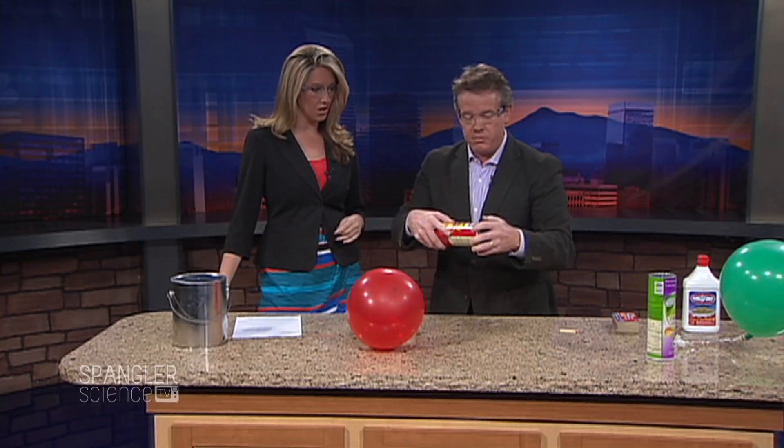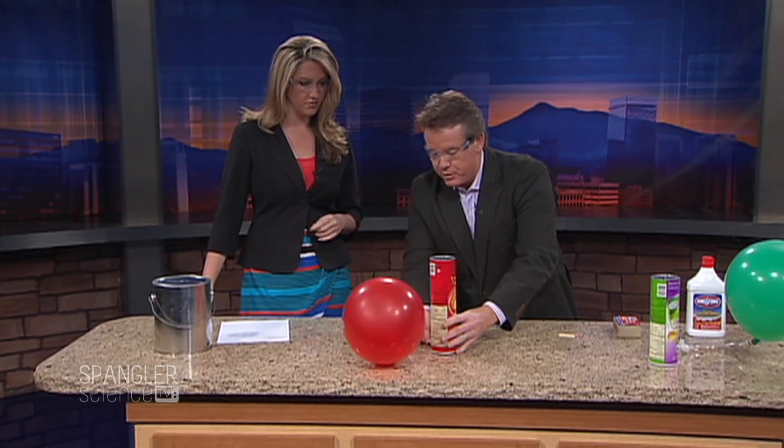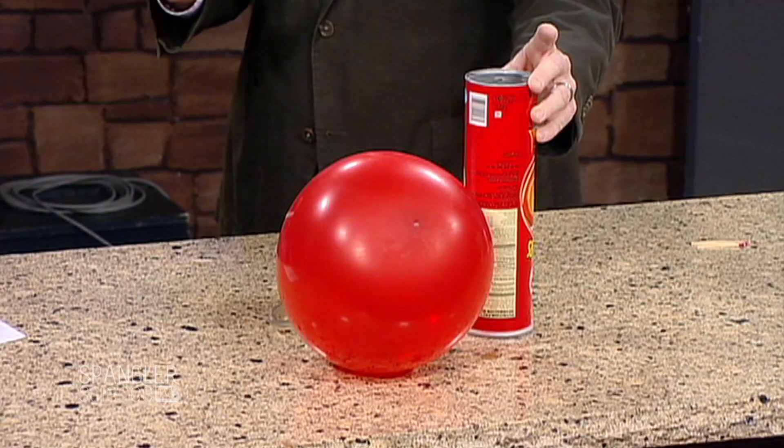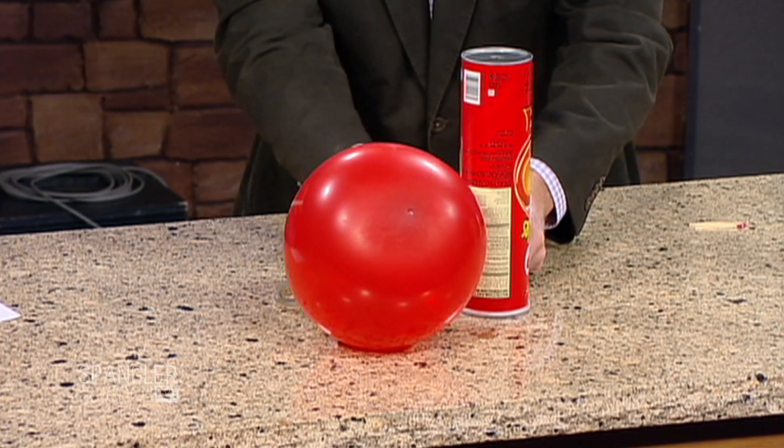First of all, just an empty chip can. Right into that empty chip can is a balloon, and we're going to put some gas into the chip can. What kind of gas do you think it is? Well, it's hydrogen, of course.